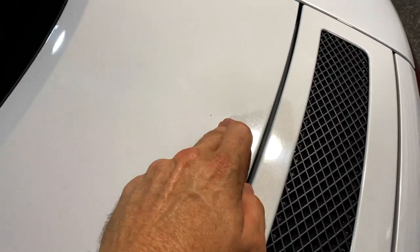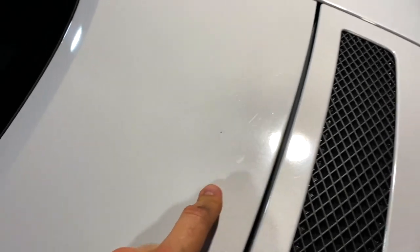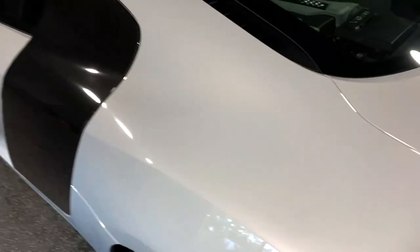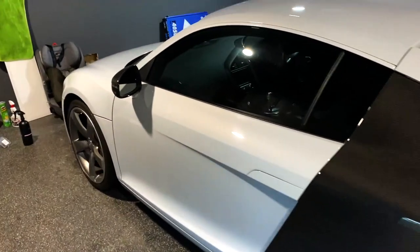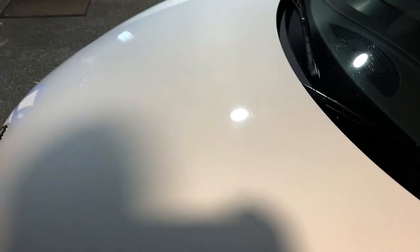One of the worst areas — the funniest — is this section here. The hazing is just massive. It's almost lost its sheen compared to this panel and the bodywork nearby. We'll start with clay barring and do a comparison each time through. I don't know if it'll be massively different but we should do it for reference.